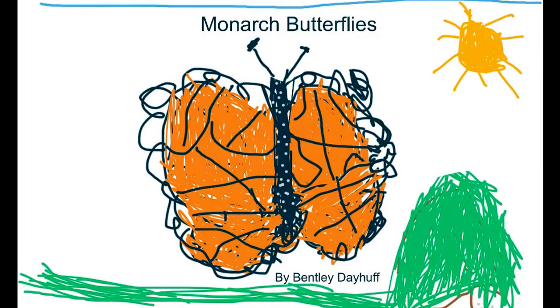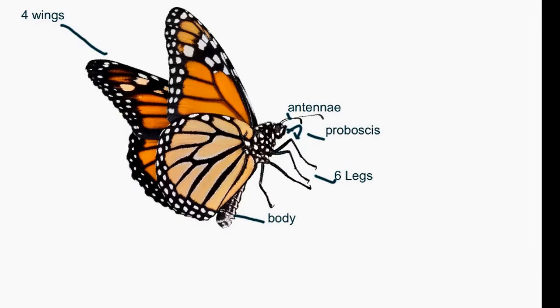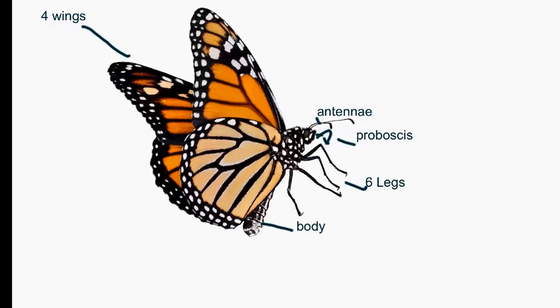Monarch Butterflies by Bentley Deha. Monarch butterflies have four wings, an antenna, a proboscis, six legs, and a body.